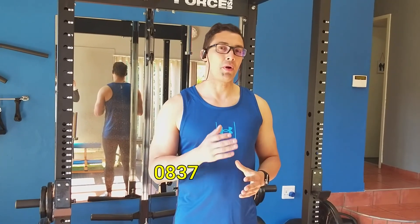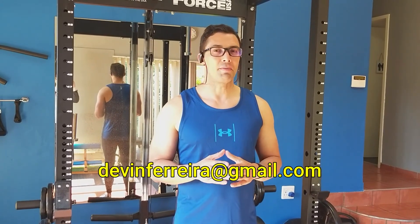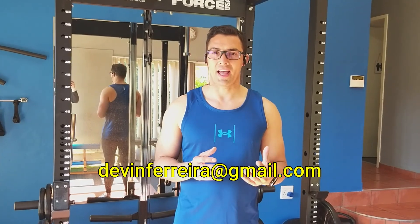If you want to be trained by me at my facilities, you can contact me on 083-793-4396 or you can send an email to devonferrera@gmail.com.